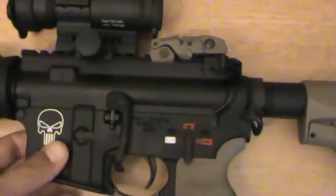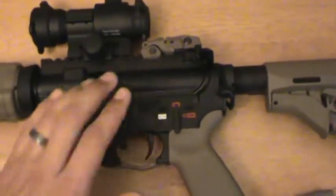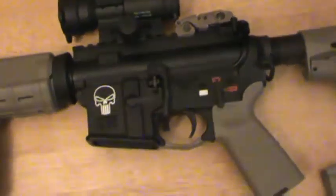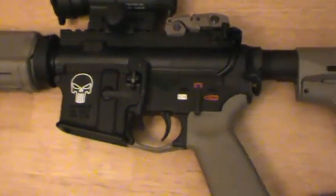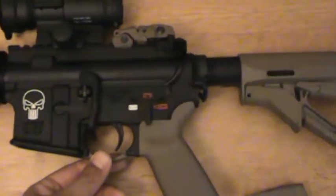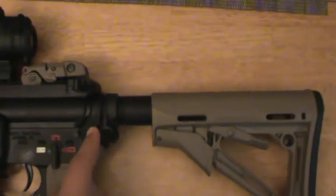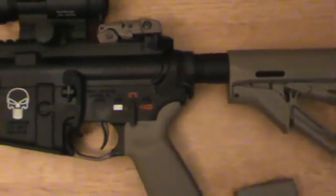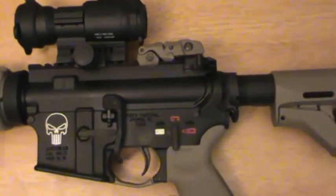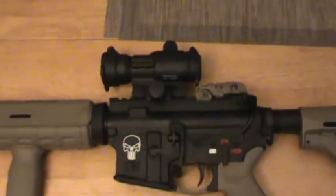So I started off with a stripped lower and then built it up. I went with a Palmetto State Armory lower parts kit, which came with the grip. Then I ended up getting their CTR stock with the buffer tube inside — I was one of the lucky ones that got the one with the logo on there. But here is my AR-15.